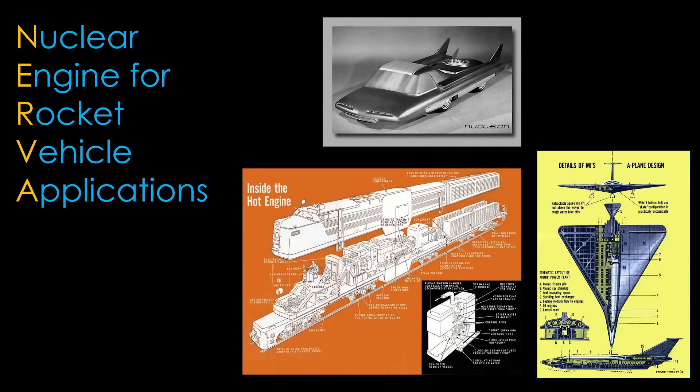NERVA stands for Nuclear Engine for Rocket Vehicle Applications. It came out of the atomic 1950s, when there were designs for atomic locomotives, atomic planes, and even atomic cars.